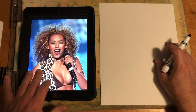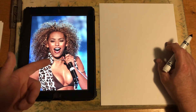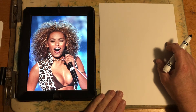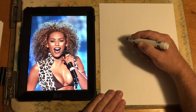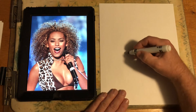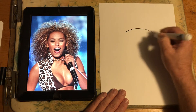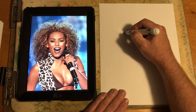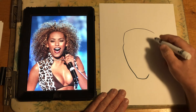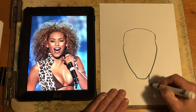Kind of tough to see — not the greatest picture. She has a long face; I don't know if she's got a tongue ring in there or not. She's got a long triangle face, so let's frame in that face first, and we're going to leave room for the hair — we might even go right off the page with it. Her mouth is open because she's singing, obviously.